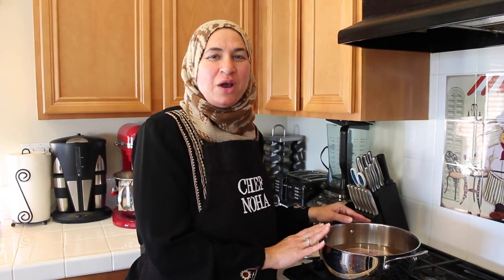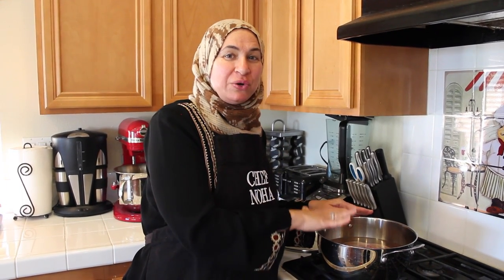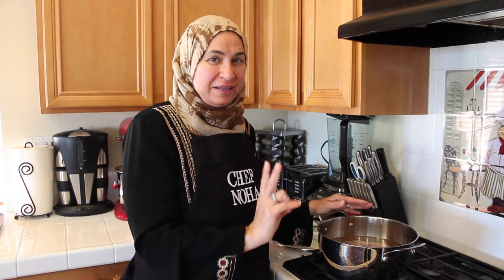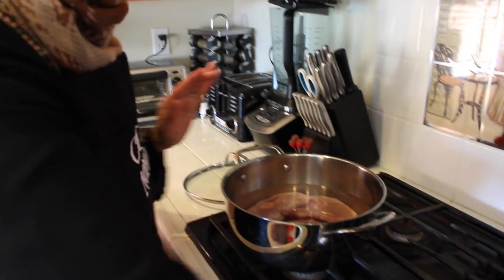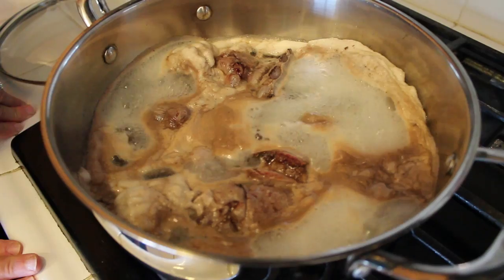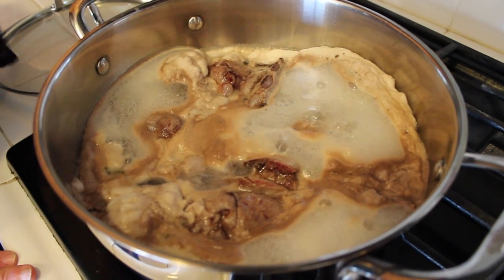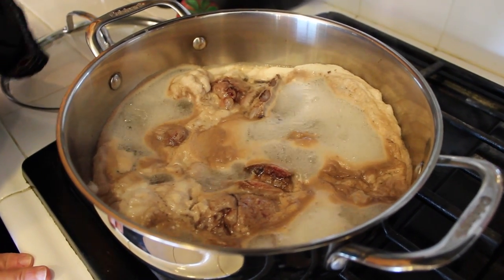The authentic Ma'loobah is made with lamb meat or chicken, but I will show you how to make it vegetarian as well. First step: I soak the lamb meat in vinegar for 30 minutes. Second step: I place my meat in water, turn the heat on high, and leave it to boil. As you can see, the fat has risen to the top. Third step: I drain the water and wash the meat.